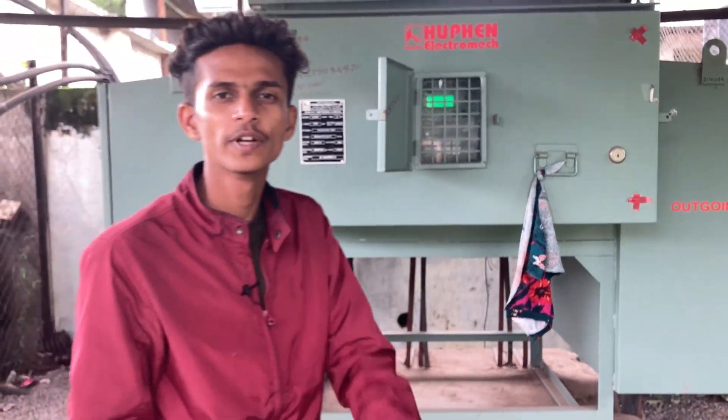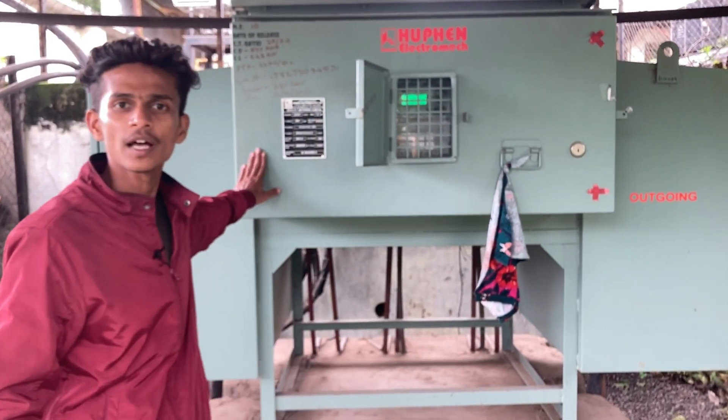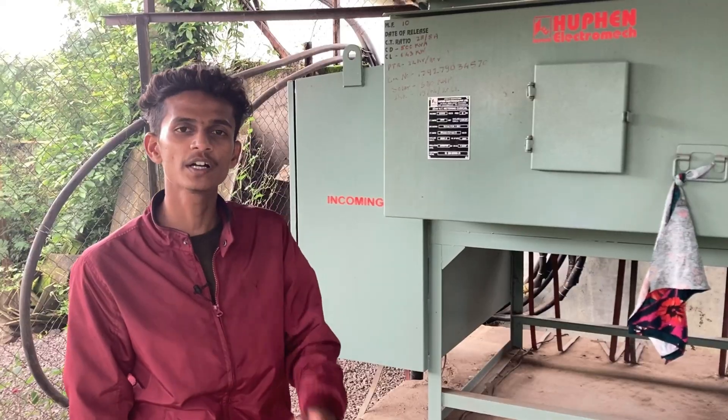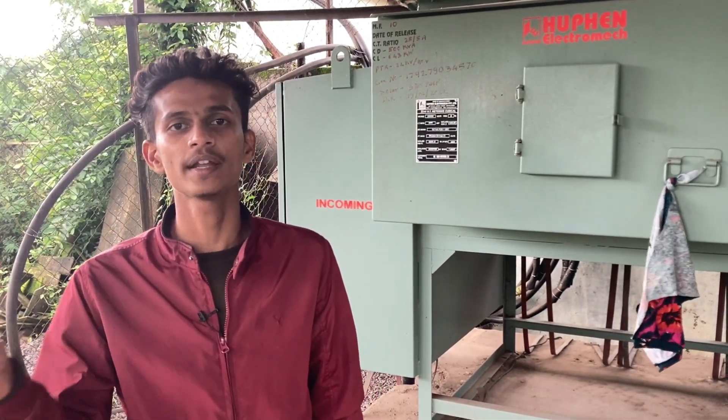You may have seen a lot of net meters in residential solar systems, but this type of net meter is used in industrial solar systems. This is a 22 kV HT net meter. The main function of the solar net meter is to keep a record of the import and export of energy.